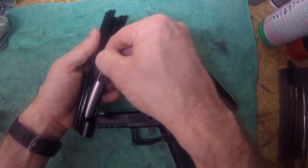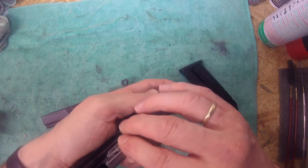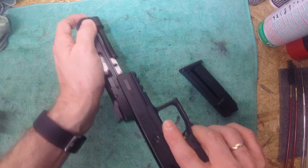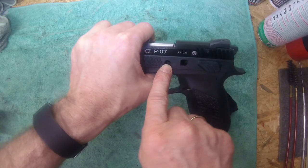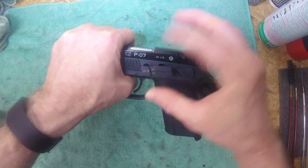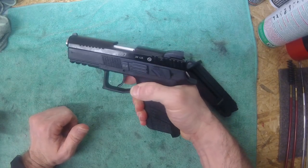To reassemble, we go in reverse order. Insert the barrel, then the spring, then slide the slide on. You want to make sure that the hole in the barrel link is lined up with the hole in the frame, and then you can just insert the slide stop lever and you're home free.